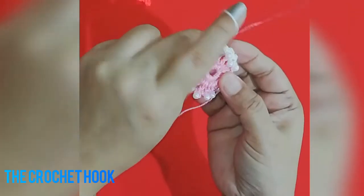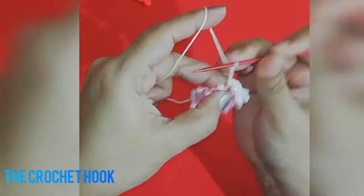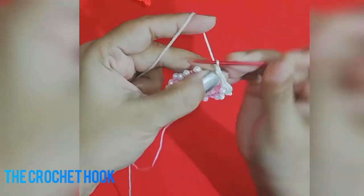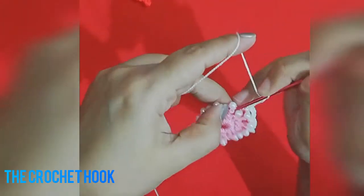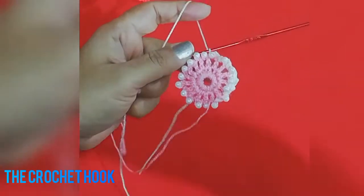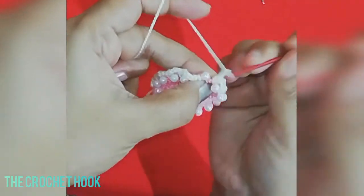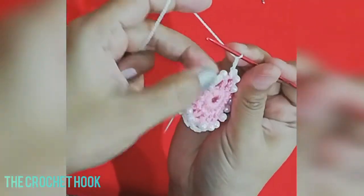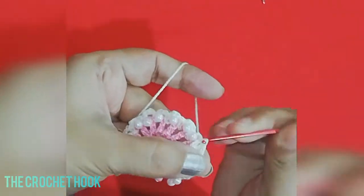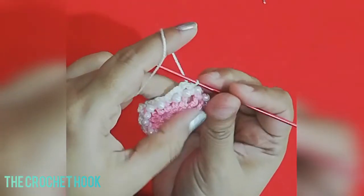Continue working chain 3 and 1 SC in each chain-1 space after each DC all the way around. At the end of round 3, after the last chain 3, insert the hook at the top of the beginning SC and work a slip stitch to join the round. This completes round 3.